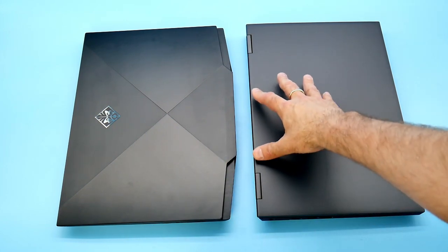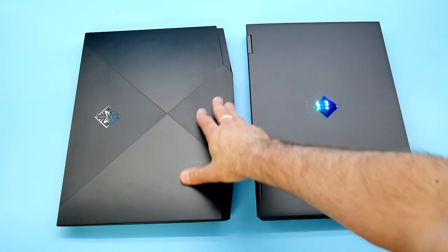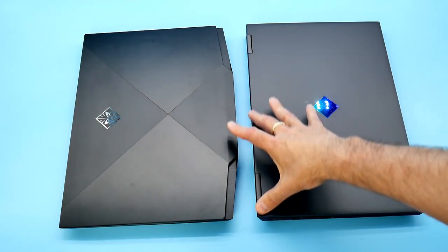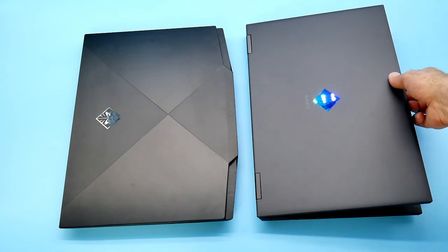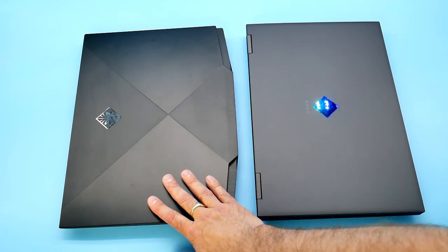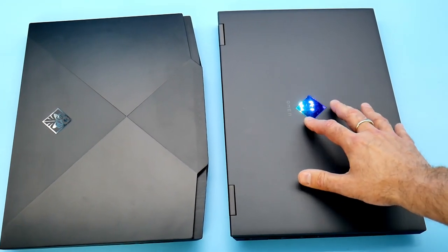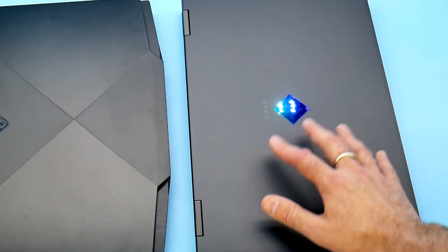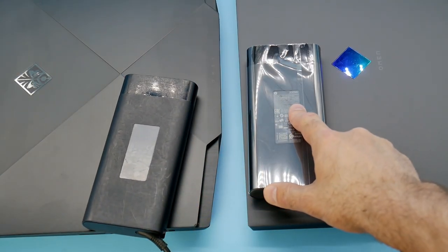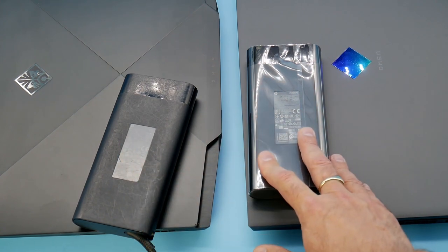Not only have the bottom panels changed but the lids have too. The new Omen 15 has a more square/rectangular shape, and has moved from a central hinge system — which was always a bone of contention — to a more traditional design with hinges at the sides. I do prefer the new style. The pattern has also changed: the old X pattern is gone, replaced by a nice anodised grey look with a blue Omen symbol — a square with a reflective blue logo. Both models use the same 200-watt power brick, which is more than sufficient for the 1660 Ti.